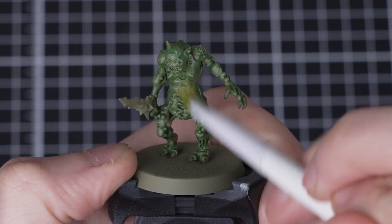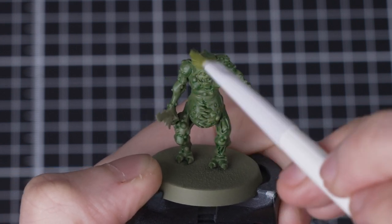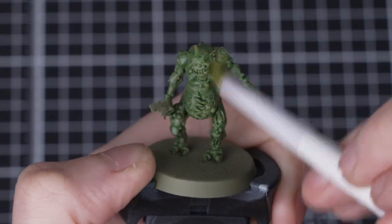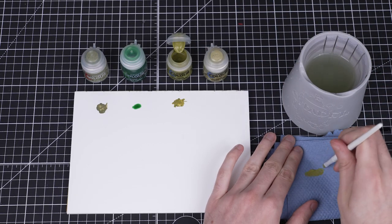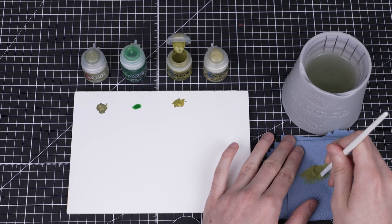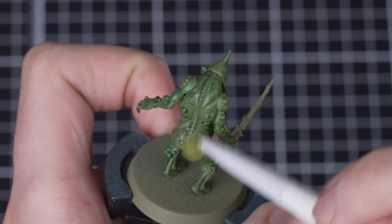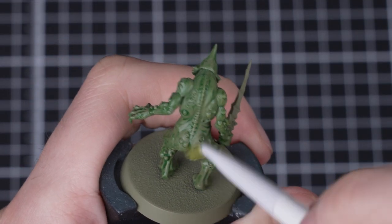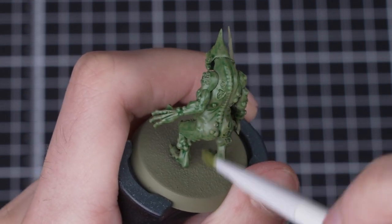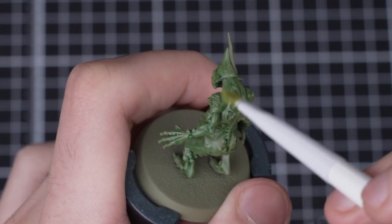If you prefer, you can also dry brush Alitian green instead of layering it. Our plague bearer for example is covered in loads of awesome detail and raised areas so it would work excellently for dry brushing. Simply get some Alitian green onto your brush — we're using a small dry brush — and work the paint into the bristles using some blue roll or kitchen towel. Once you've got a good amount of paint on your brush, start gently moving your brush back and forth over the model. We recommend applying it lightly at first, as this lets you control how much paint is coming off the brush much easier. Keep working your brush across the model until you're happy.